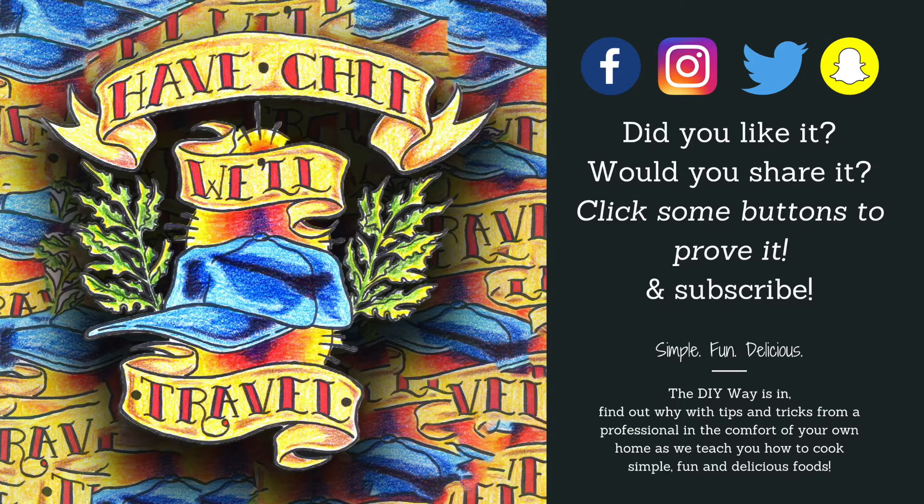And if you do like it or you learned something today, let us know — click the buttons: like, share, subscribe. Check us out on Facebook, Instagram, Twitter.